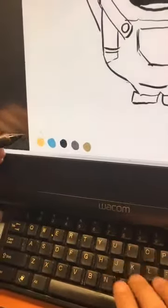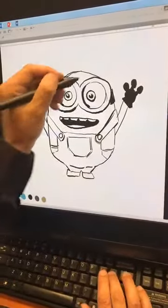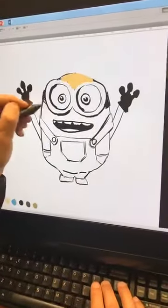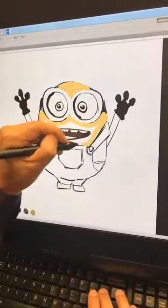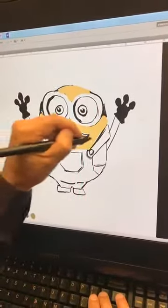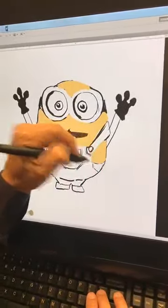I can put another layer on here and very quickly color it. Get the yellow in — and remember, I'm doing it on Normal mode, so that's why it looks sort of bad right now. But then we can come in here and clean it up — his arms are going to be up in here.